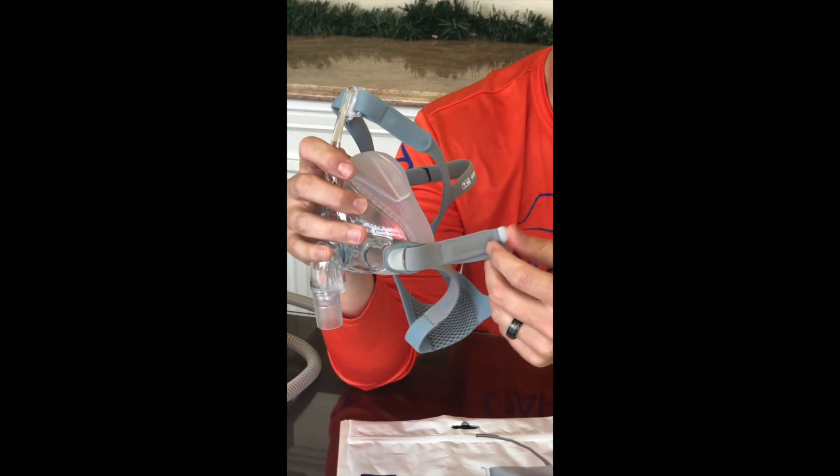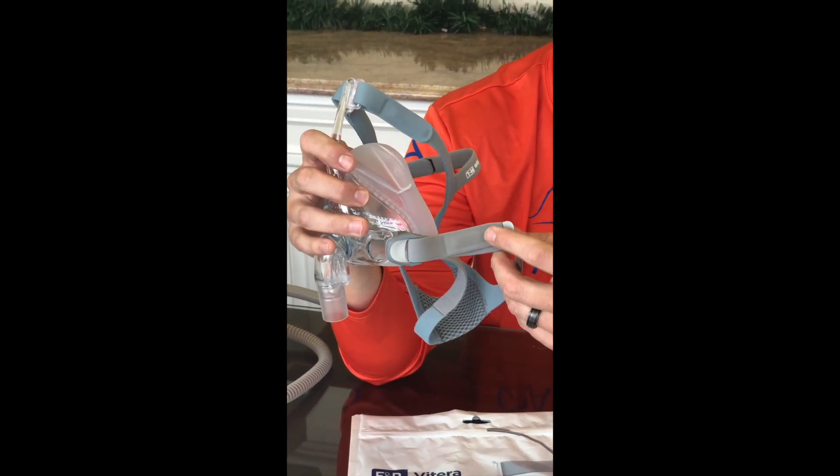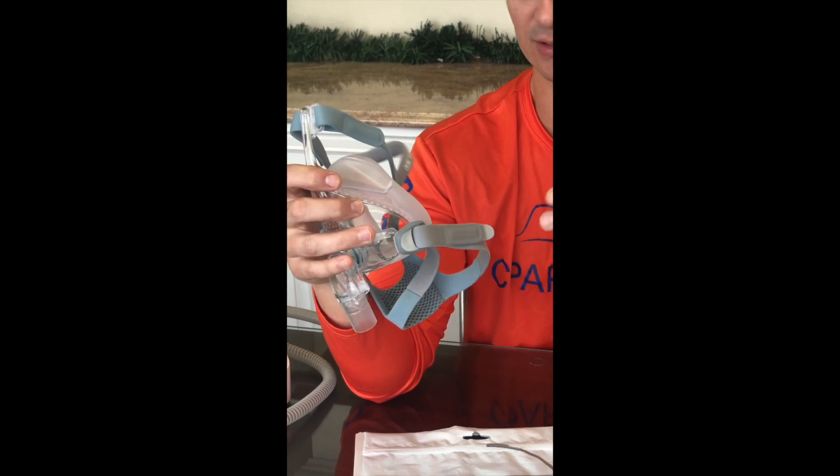You'll also notice there are little tabs now on the headgear velcro strap as well. When you're not looking at a mirror, you can feel back there to find it for a quick adjustment.